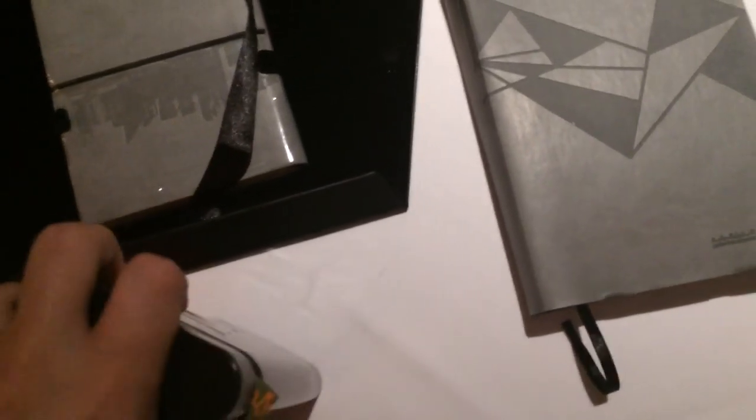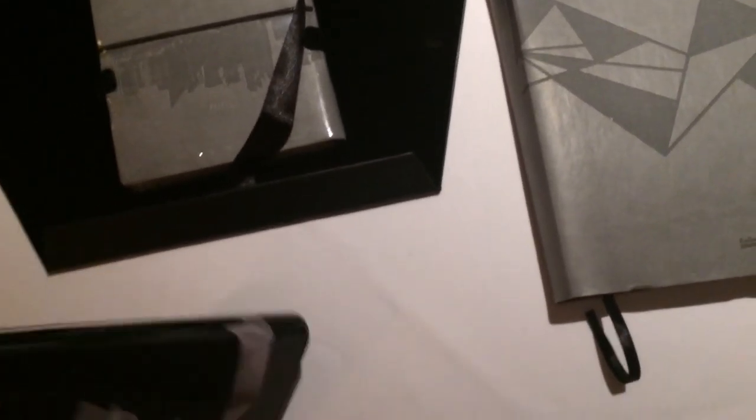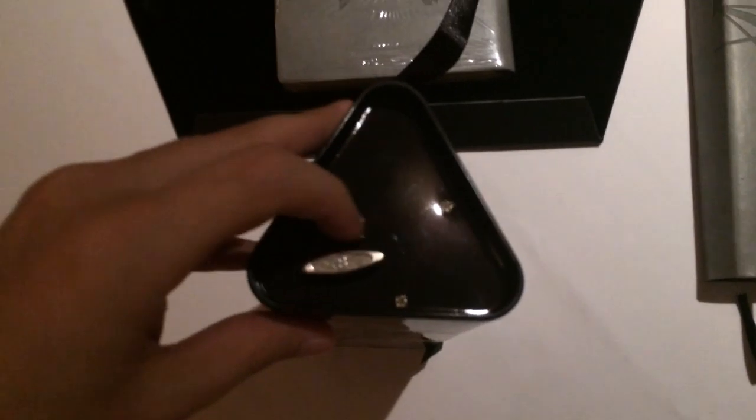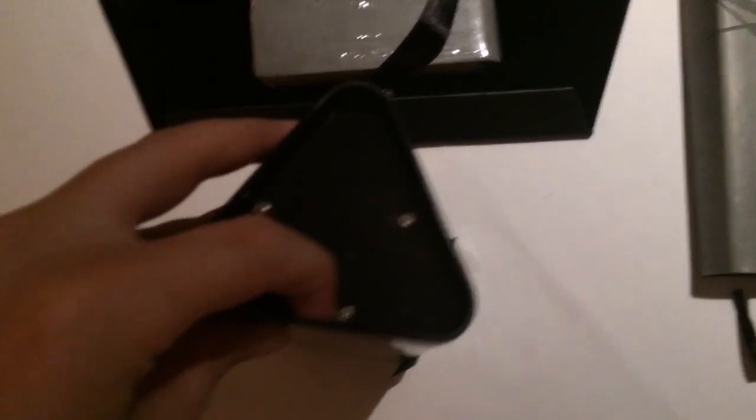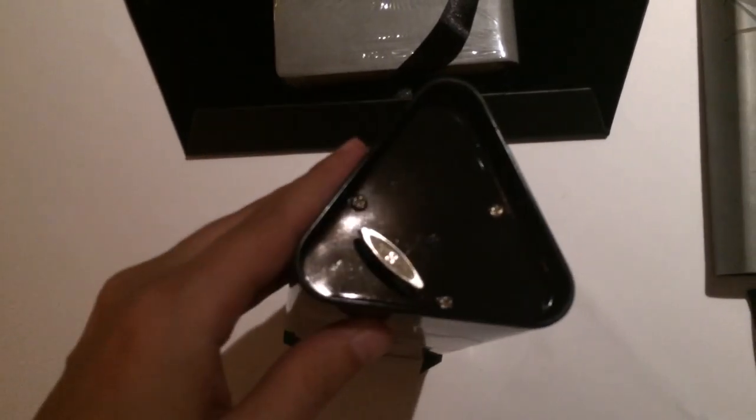I also noticed something at the bottom — I'm going to check it out. Yes, it is a music box! I can't make out the song; I don't know what song that is. And then on this side we don't have anything.